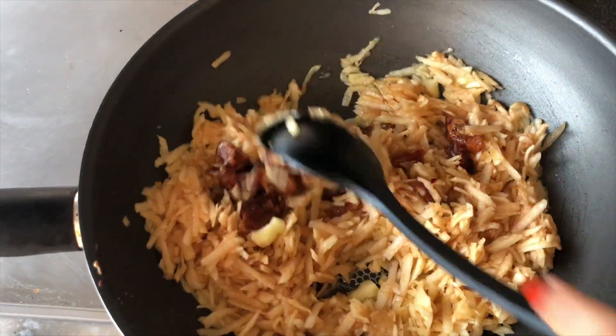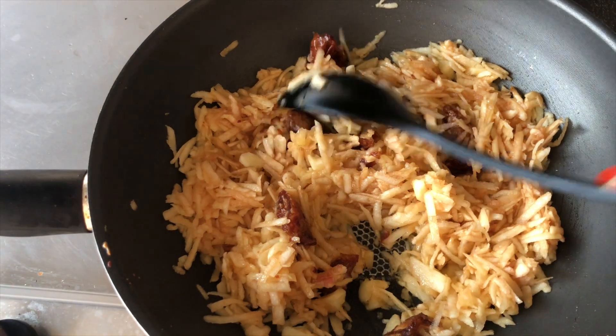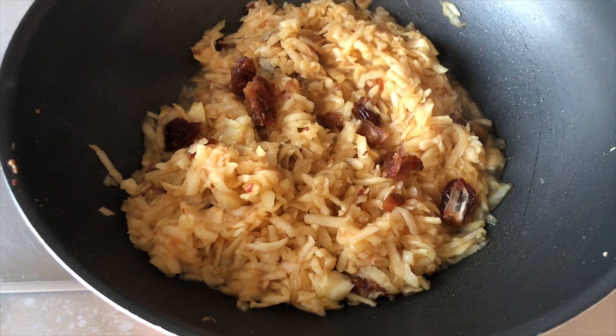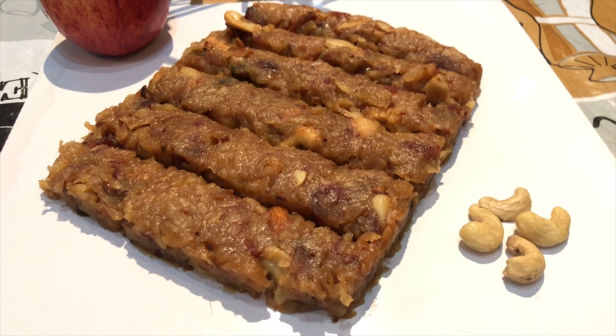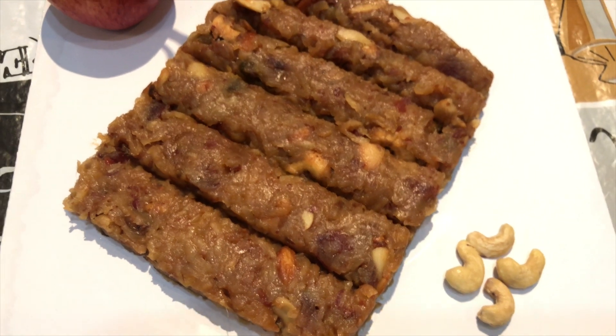Add dates for the sweetness — you can add more dates if you want it to be sweeter. Apple itself has a sweet and sour taste, but dates taste very good with it. It took me 25 minutes and now it's ready to be served. Let it cool down and then dish it out.